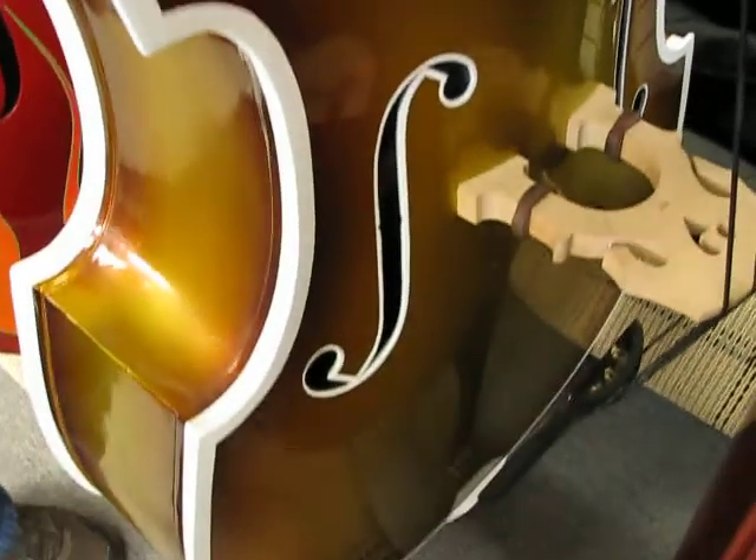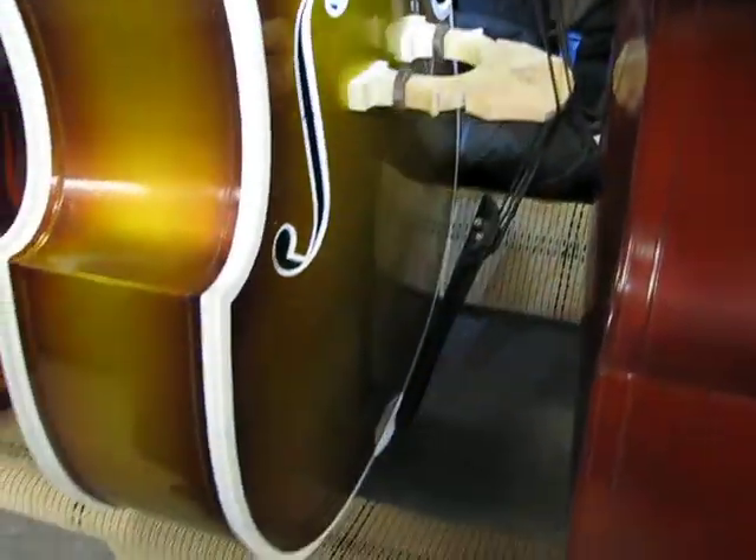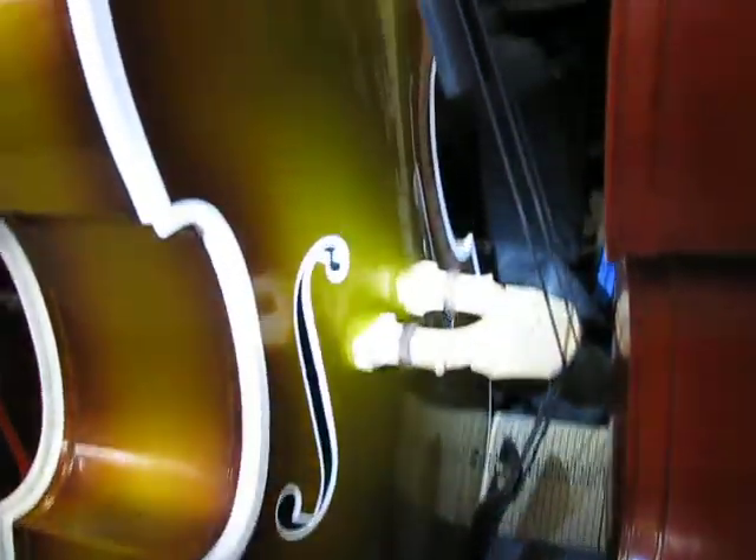The one next to it is bass number 30 in this video — gorgeously sparkle finished with a Rockabilly 1 paint job. Removable neck as well: one bolt, the neck comes off only when you want it to. You can travel with it without fear of whoever's handling it breaking your bass's neck off. This thing is really ready for the road.